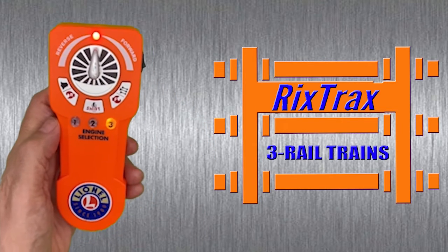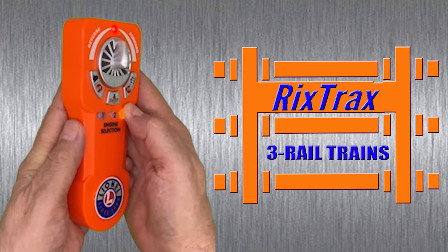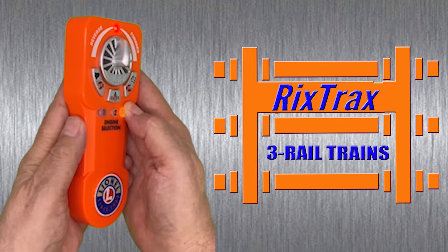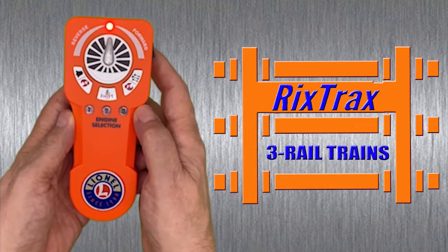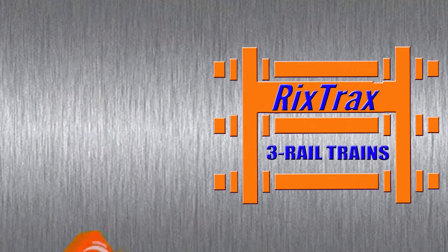An important factor to take into consideration is engine compatibility. Please check all the locomotives you plan to use in lash-ups to make sure that they respond in a similar fashion to the Bluetooth remote.